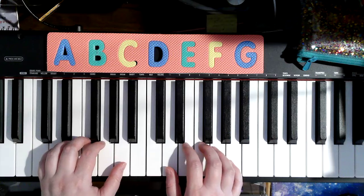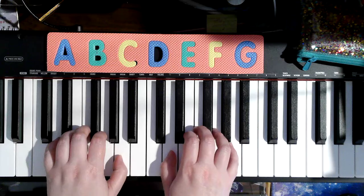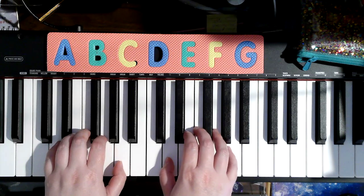But the first time we play the song, we're going to go on. And look at the special instructions. The special instructions say play lightly and stay close to the keys.